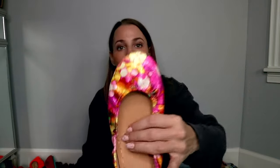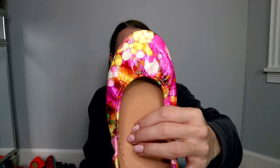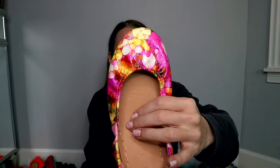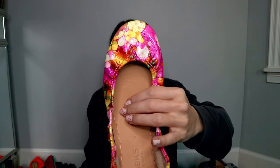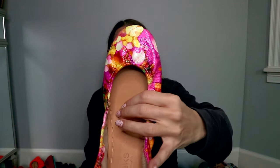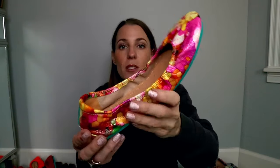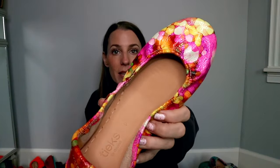These are Aquarella. The fun story about these is they were actually made as a one-of-a-kind pair several years ago for a contest. They were so popular and people wanted to see more of them, so Tieks released them to the masses later on.